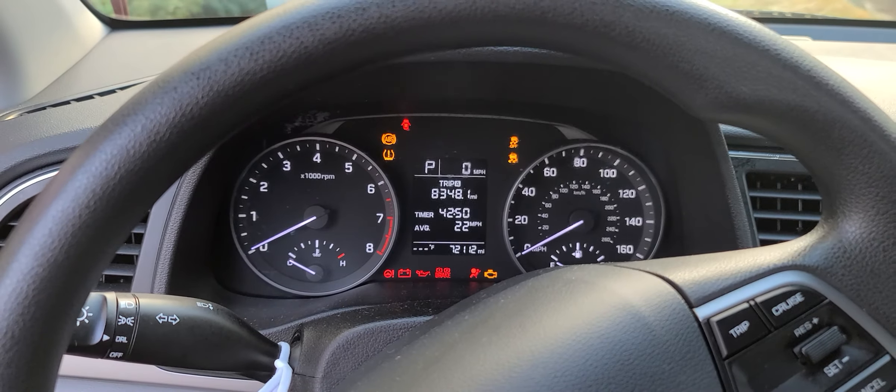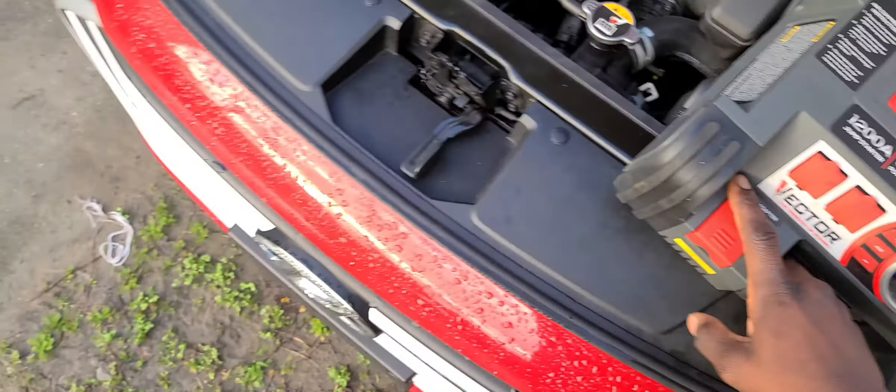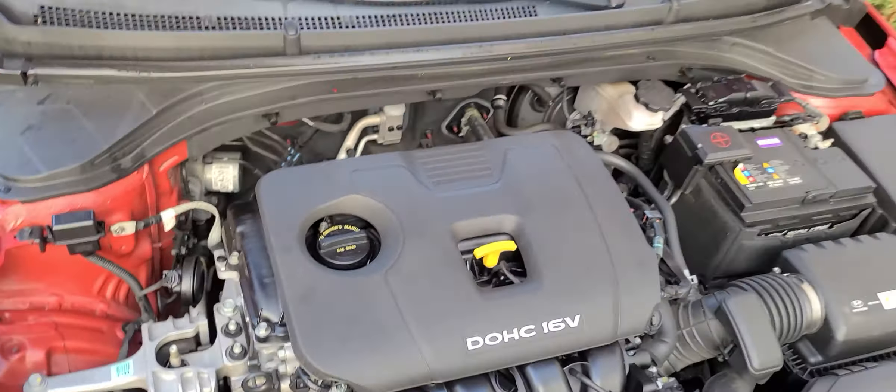Let's see if it will start. And there you go, it's started! So it's running now. I'm going to remove the cables. Switch it off. And it's running.